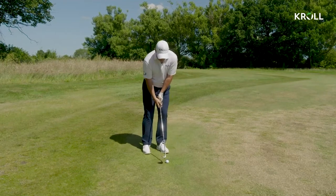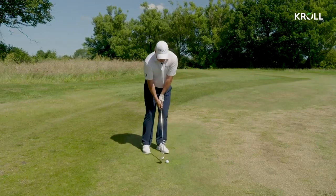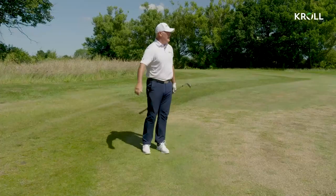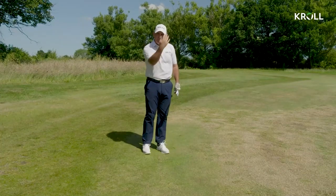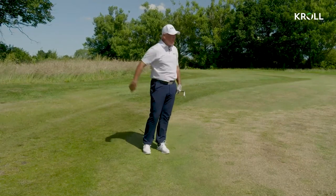And now I play the shot from here where I hold that loft on it and I just play a normal kind of chip shot but now with a lot more loft. And that just pops up much higher, much softer over the bunker and it's stopped there within three foot.